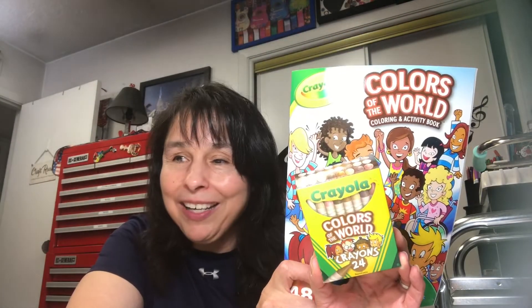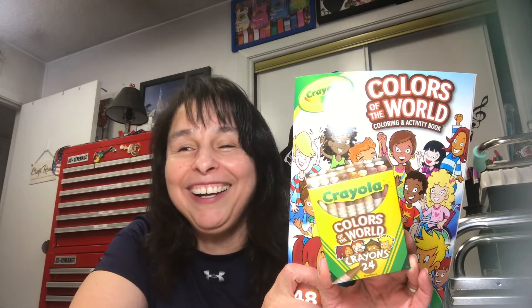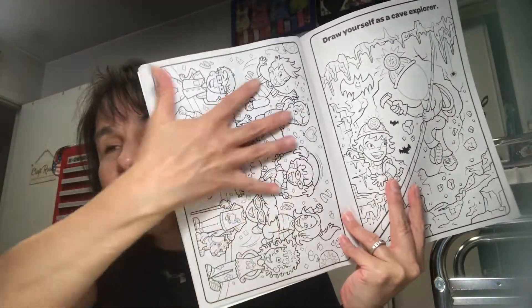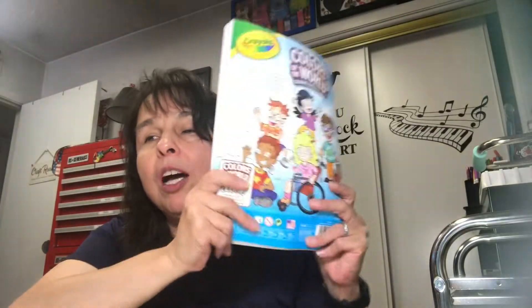I found skin tone crayons at the Dollar Tree last week and I've been using those. So I went back to the Dollar Tree this past Monday morning — I did that haul yesterday for Tea Tuesday. Since I have the crayons, I had to get the coloring book — that's just how I am. I have a sickness! I'm not sure I'll be doing a lot of pages from it since the lines aren't as bold and can be a bit busy for me, but since I had the crayons I had to get the coloring book.